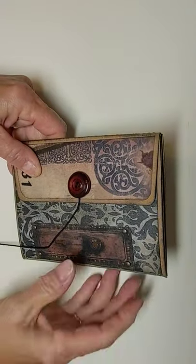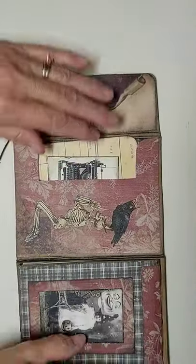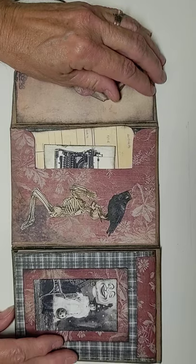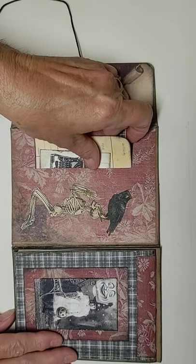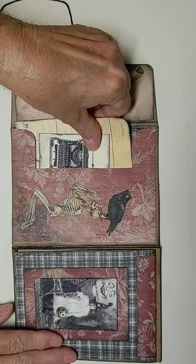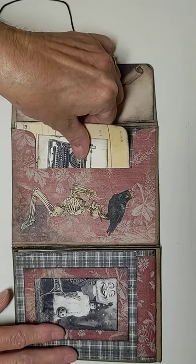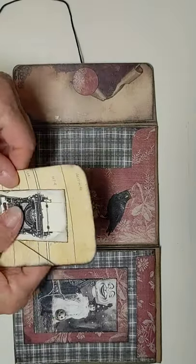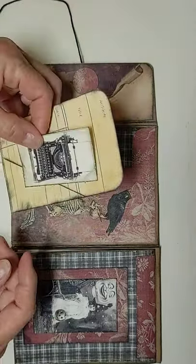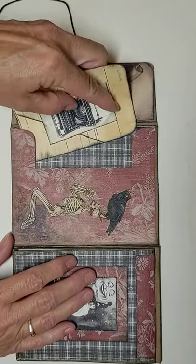This also is an antique button that I've used for the closure. On our first page here we have got a skeleton with a crow sitting on his head — not quite sure what that skeleton is doing, if he's praying or praising that crow — but inside I've got a journal card and a little typewriter card, just little journaling cards there.